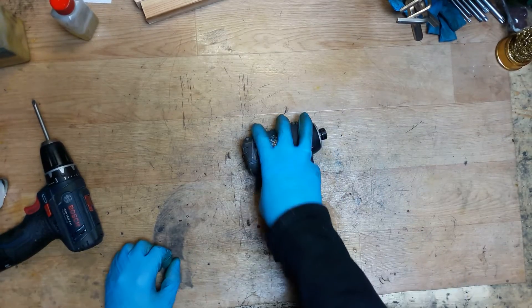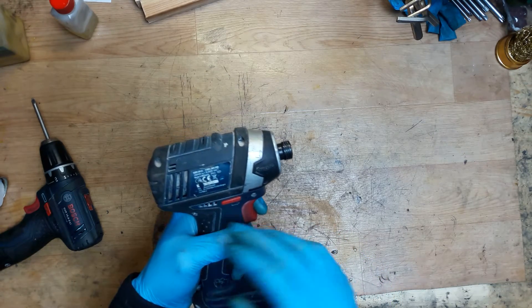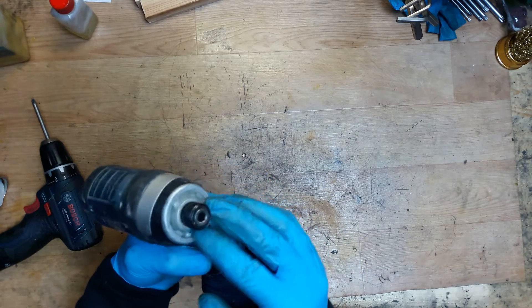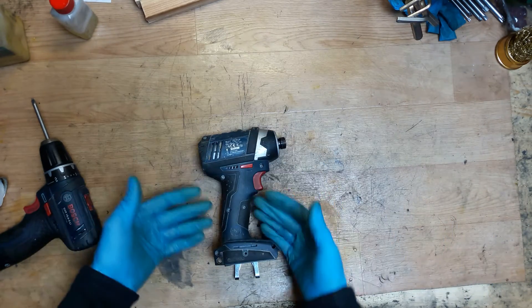Hi everyone. Today I have the Bosch impact driver, 18 volts, GDR 18 minus Li. The customer is complaining that there is some noise in the hammer mechanism, so of course we will disassemble it and check it.